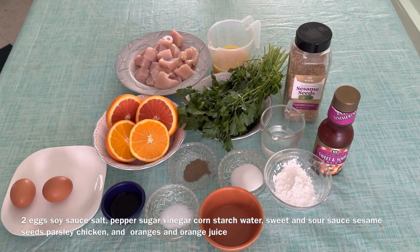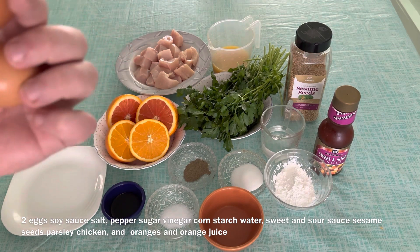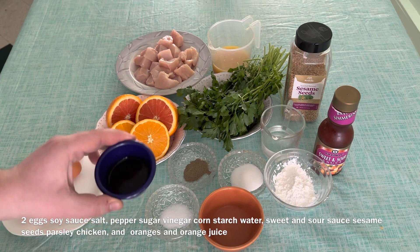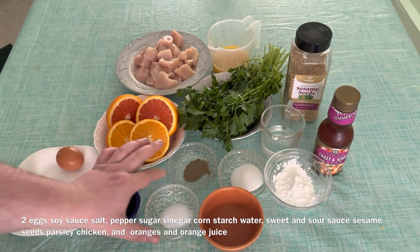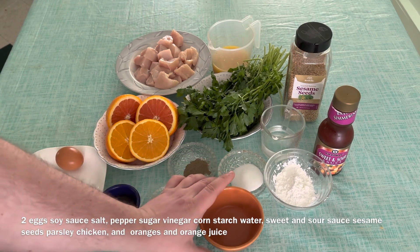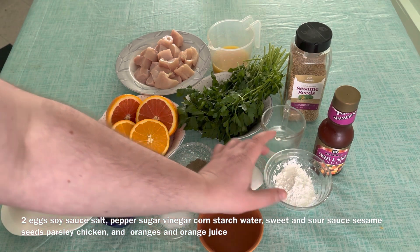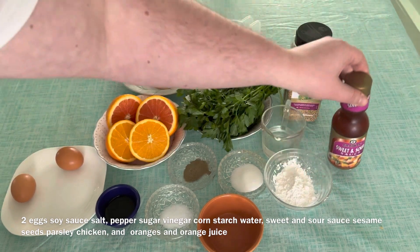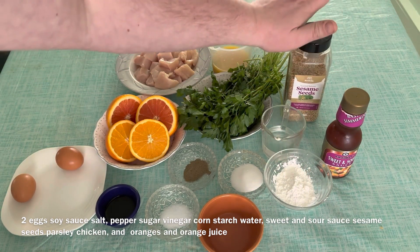Here are the ingredients. We have two eggs and I'm going to be using the egg whites. Then we have our soy sauce, salt, pepper, sugar, then our vinegar, cornstarch, water, sweet and sour, and then sesame seeds.